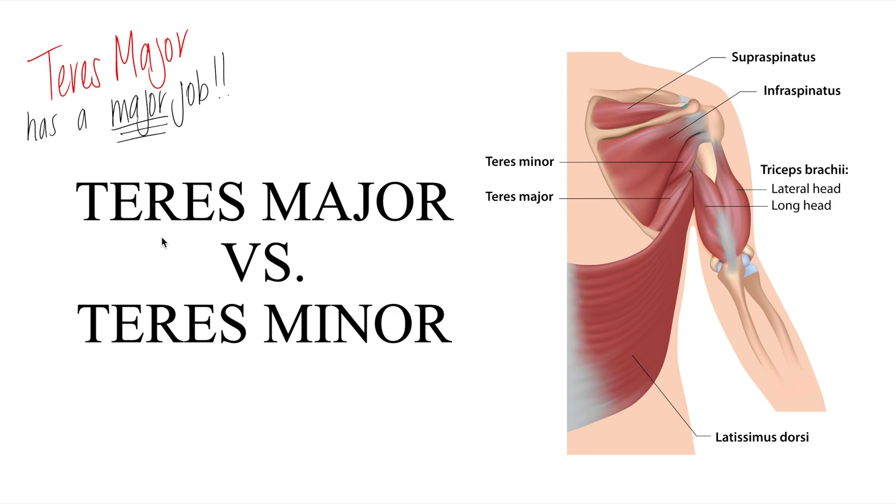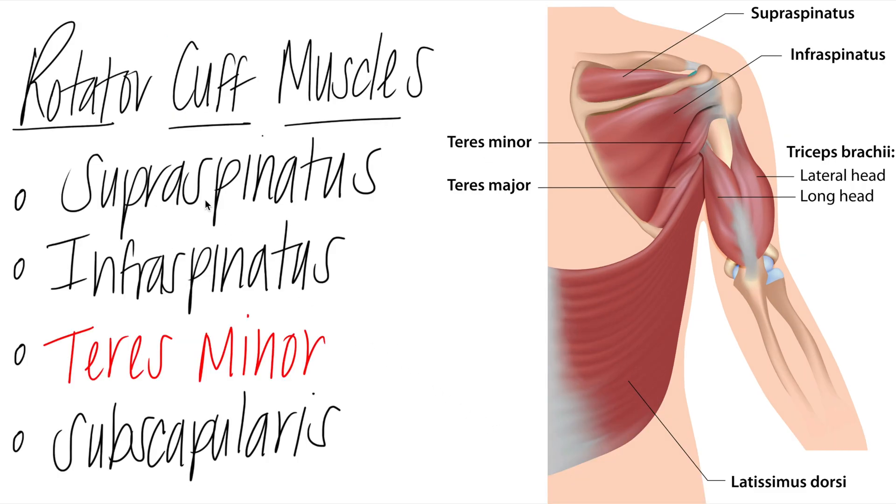I'm going to show you an easy way to memorize which one is a rotator cuff muscle. The rotator cuff muscles are the supraspinatus up here, the infraspinatus — this big muscle underneath the spine of the scapula — then teres minor, here on the lateral border of the scapula inserting onto the humerus, and finally the subscapularis on the anterior view of the scapula. All four are rotator cuff muscles.